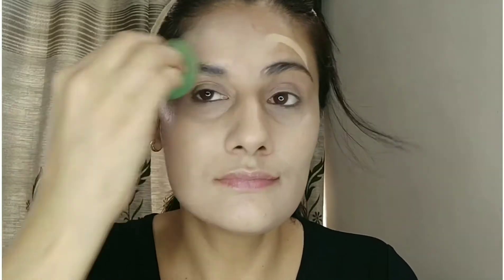Dry skin beauties are totally going to love this foundation because it is dewy and luminous — which is the dream of every dry skin person. You want a foundation where your dry patches are not visible and it looks smooth on your face. You can see it's totally blended up.